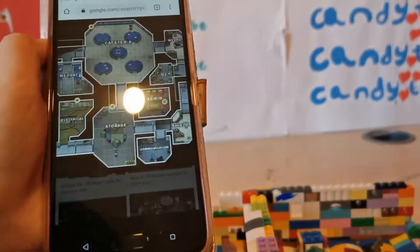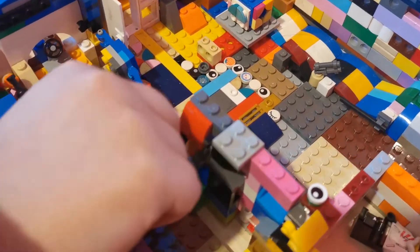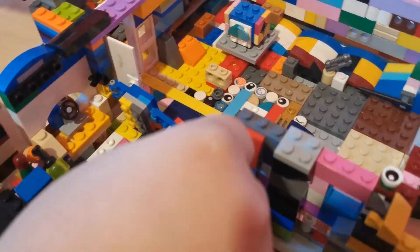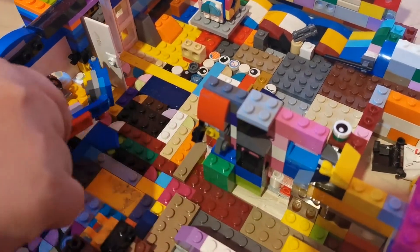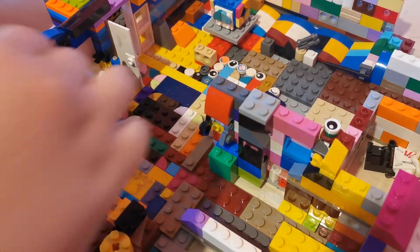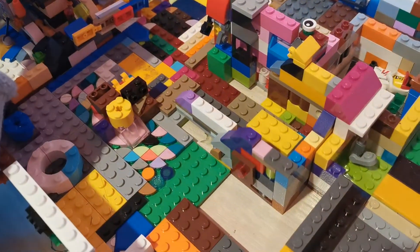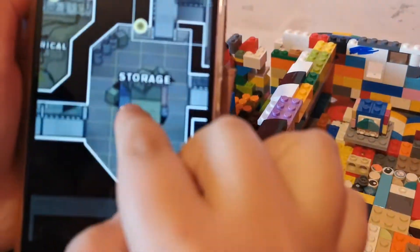The next thing is the storage. If you come all the way over here, this door will open when you give it a coin — but I mean, you can just do it anyway. It will open, and then — I just broke something. Just leave that. You come over here and this is the storage. I just want to make it as accurate as possible.